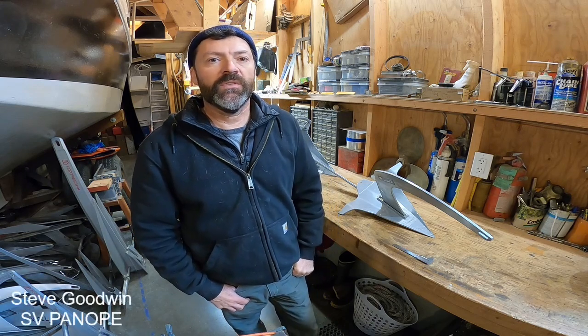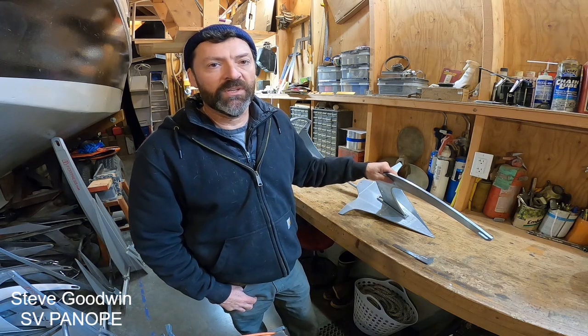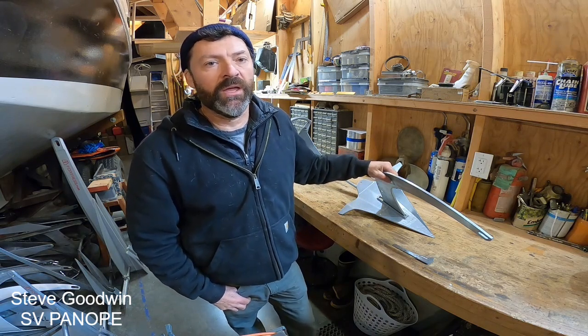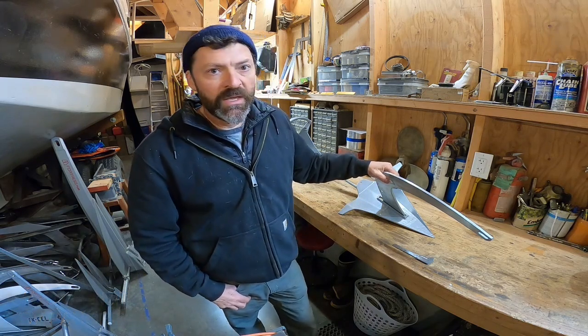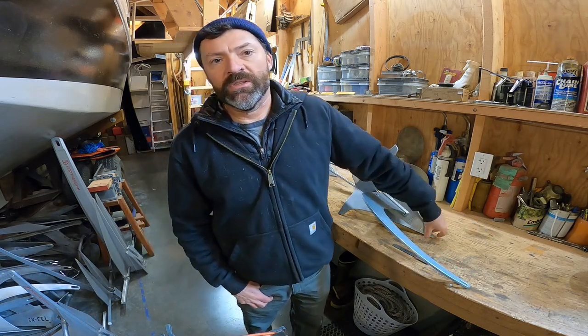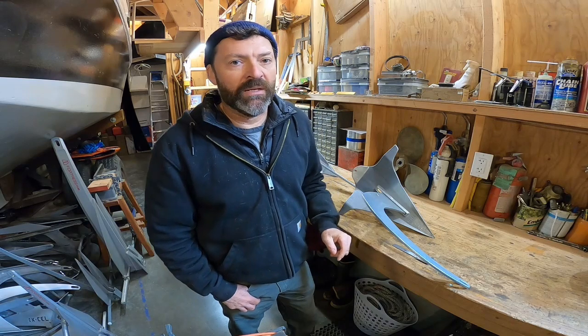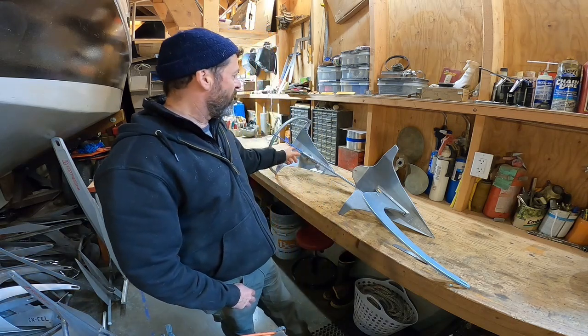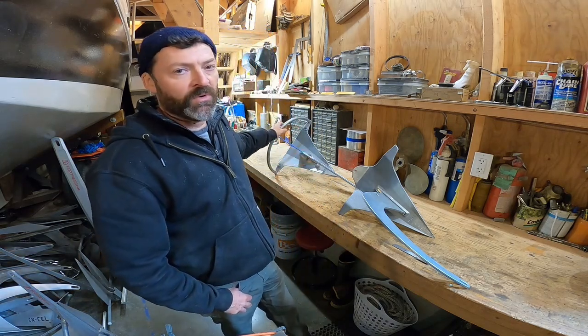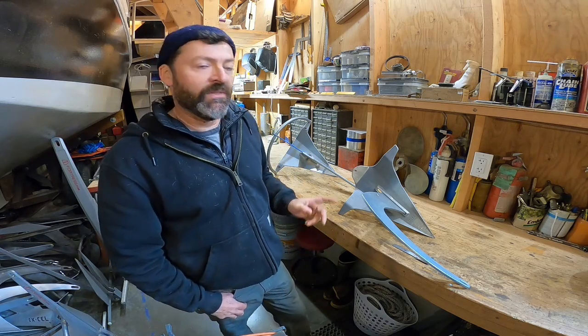Hello, everyone. This is anchor test video number 103, and in it I will cover this 17-pound Mantis M2 anchor of galvanized steel. It did come out at 17 pounds on my scale, and in the setting position the tip weighs about 8 pounds, for a tip-to-total weight ratio of 47%. This is very, very high, and it is only eclipsed by the other Mantis anchor, the M1 with the roll bar, which has as much as 50% of their weight on the tip.